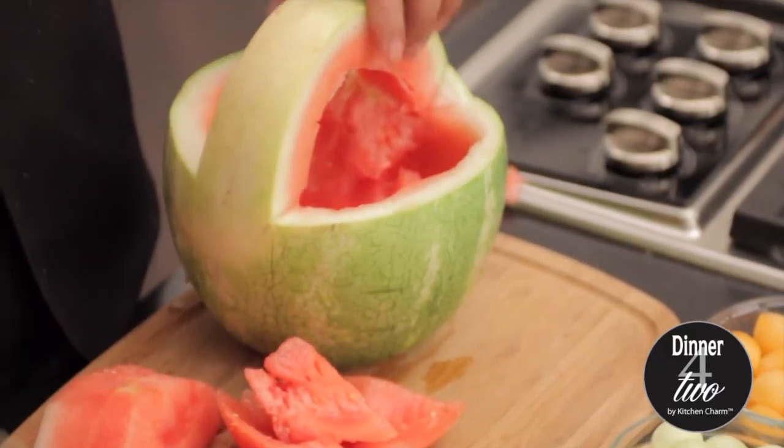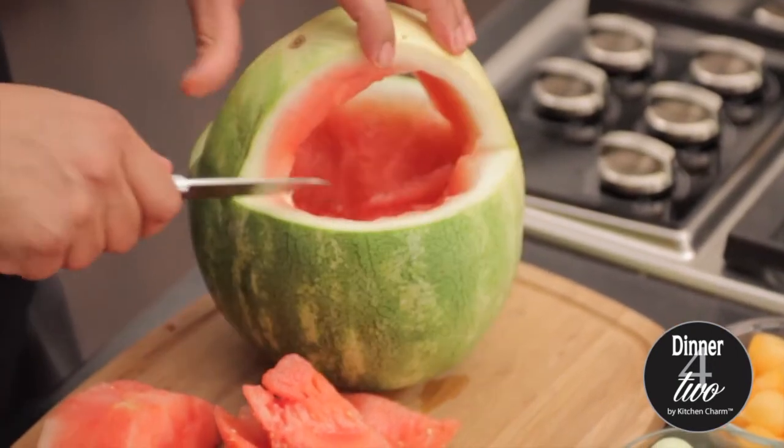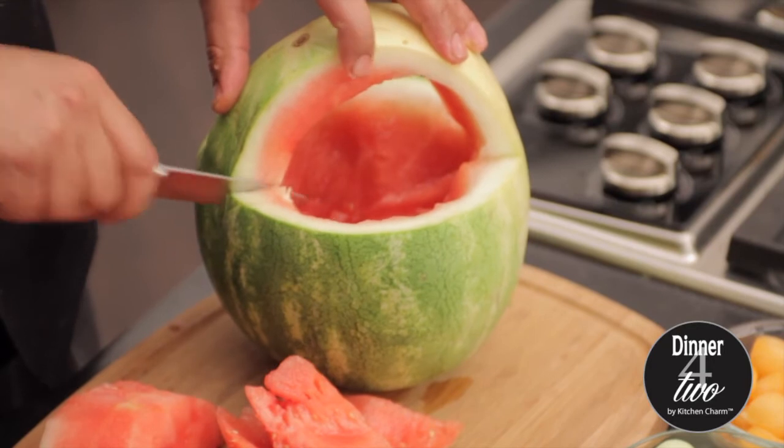All you need to do next is with a paring knife you're just gonna do a nice design. I'm just gonna cut a little bit of triangles.